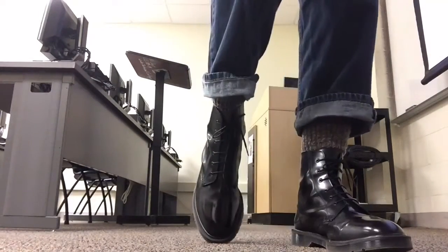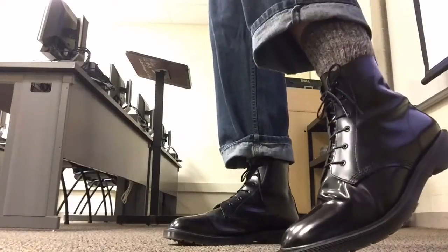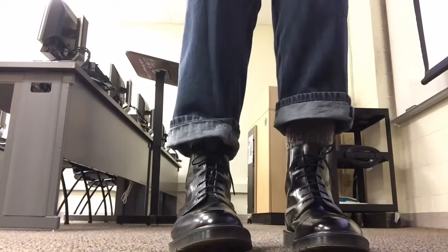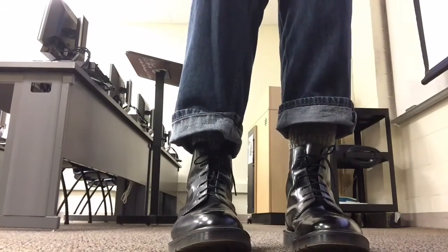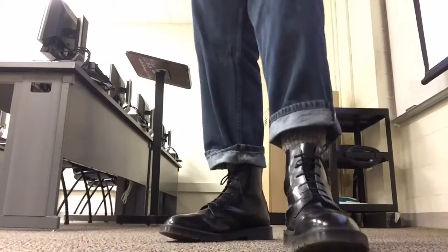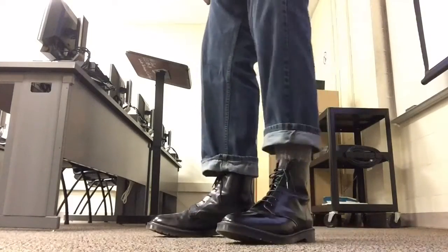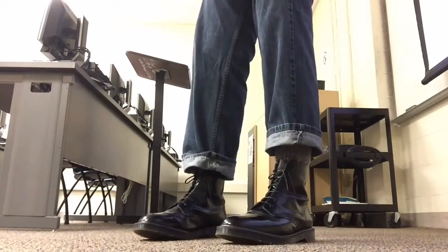I love them. Look at how shiny these bad boys are — goodness gracious, you've just got to love them. So yeah, these are the Made in England Arthur boot. Buy them at drmartens.com, about $256. And I'll tell you, it's money well spent, because these things are great.